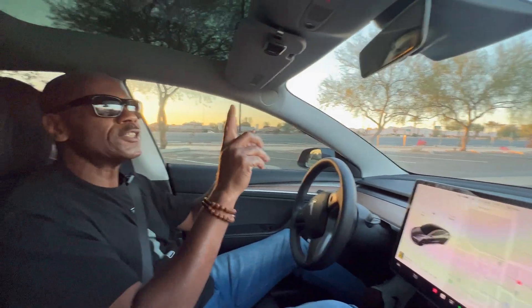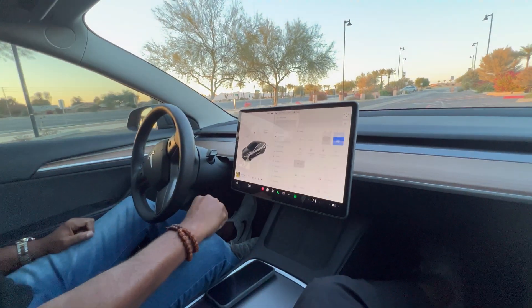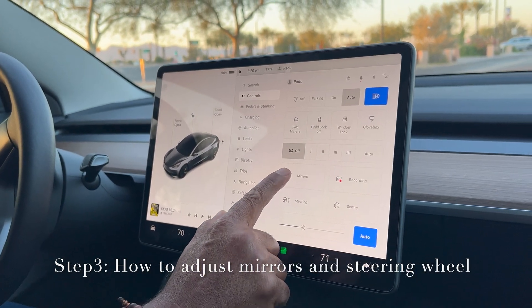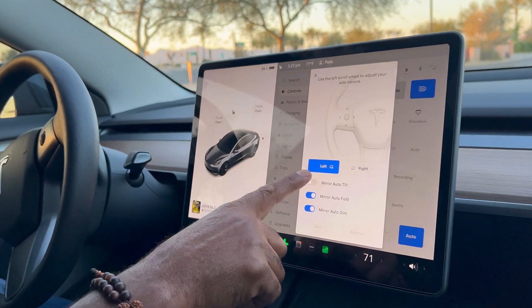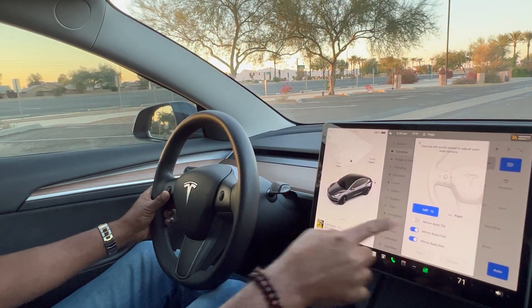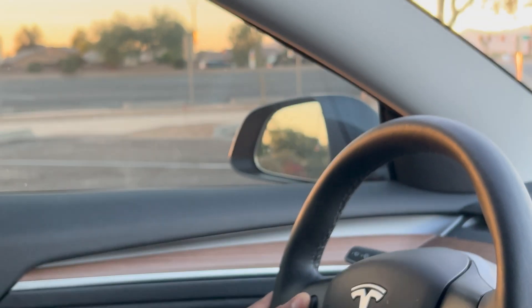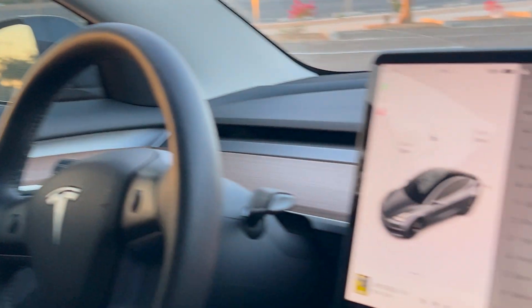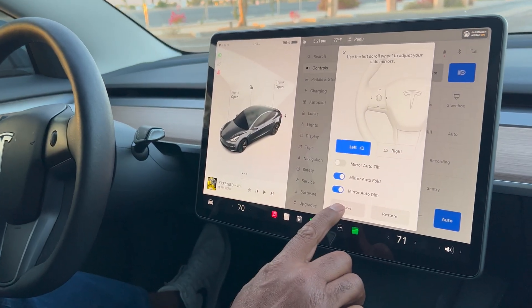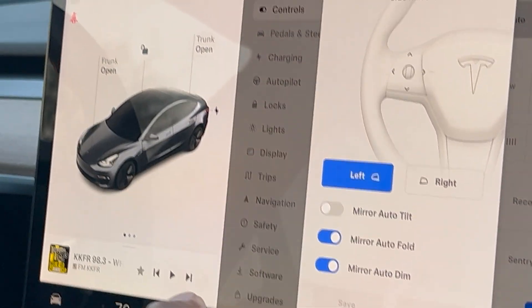Now we are in the vehicle. You already know how to start it, but let's cover how to adjust the mirrors and steering wheel — things you need to adjust before you start driving safely. Go to your car icon, and you'll see mirrors and steering. Let's start with mirrors first. I'm going to adjust the left mirror using the left scroll bar — as you can see, the mirror is actually moving. You can adjust it anywhere you want, and do the same for the right. You can save it so every time you get into your vehicle it loads your profile.